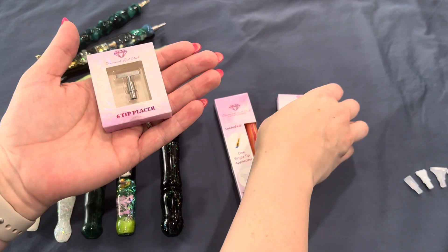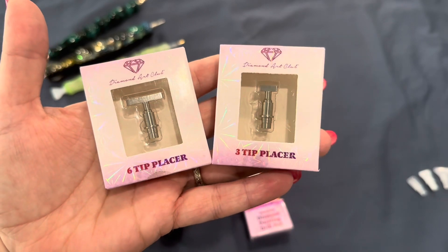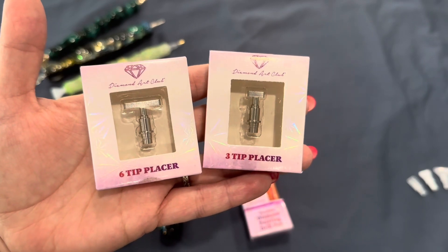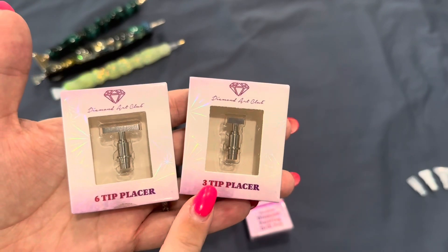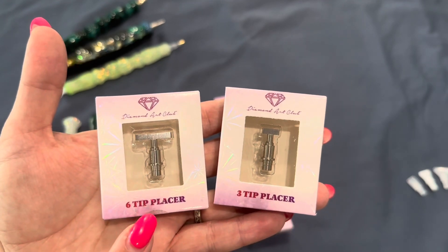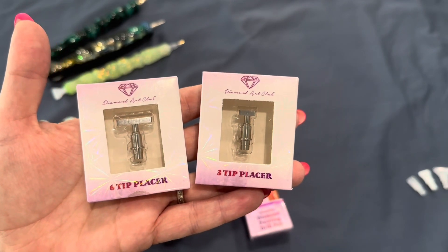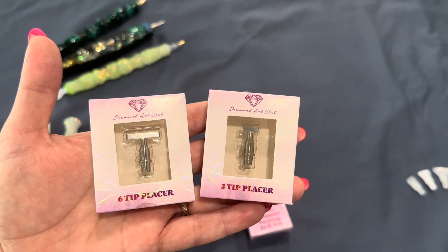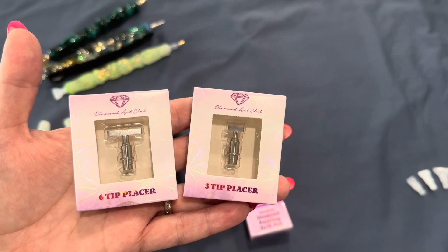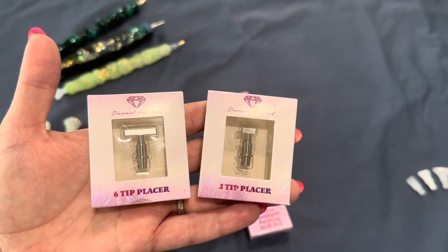This is what they look like right here — I have a three-tip placer as well as a six-tip placer. I am just in love with these. I haven't used the three-tip yet, but I have been using the six-tip placer, and it actually picks up seven drills for me. So it says six-tip placer, but I'm counting it as a seven-drill placer. We're going to look and compare it with some other tips to see the length and whether they're thick or thin — these are total game changers.